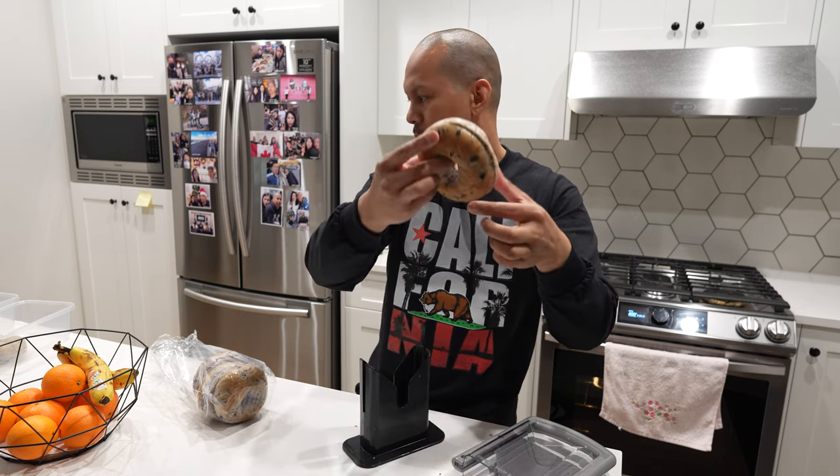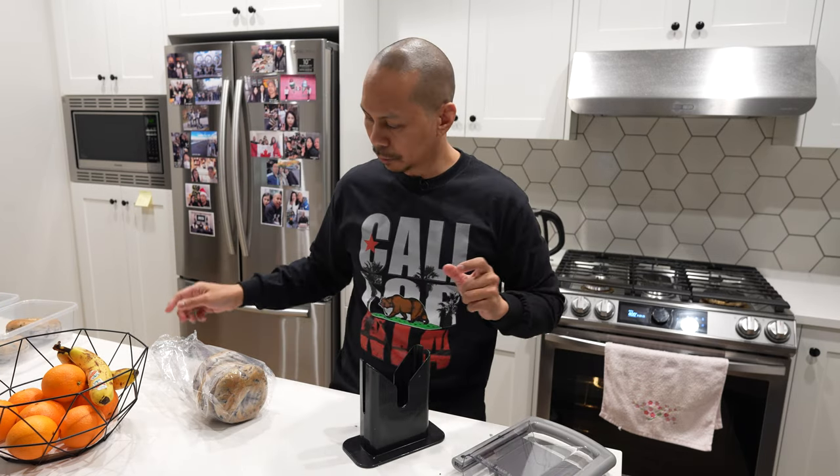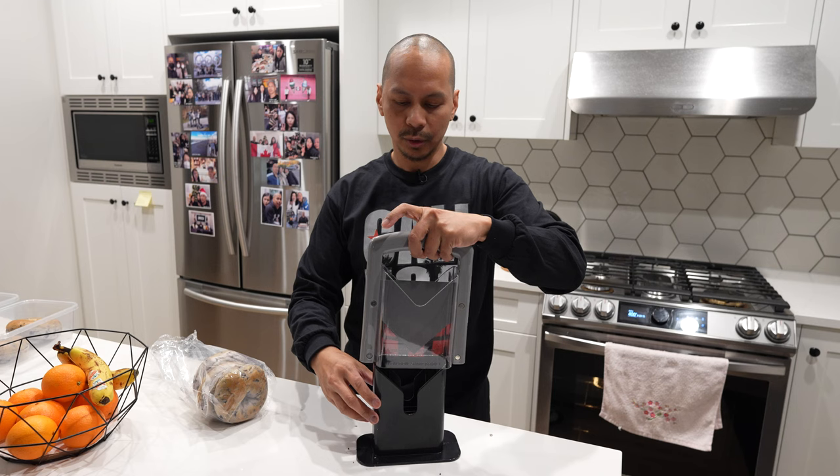That's pretty much it — just a quick video of the bagel cutter. If you are interested in this product, I'll put a link in the description below. Once again, guys, thank you for watching my video. Until then, I'll see you guys in the next one.